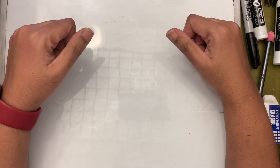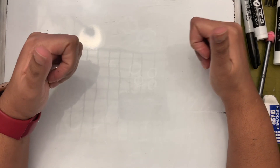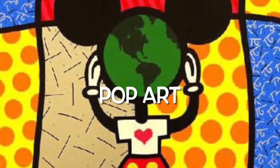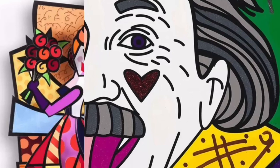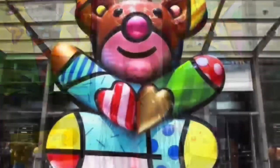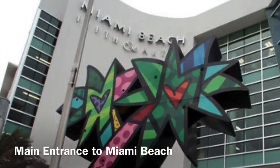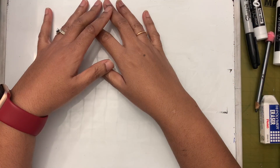Before we get into the lesson, I want you to learn more about Romero Britto. Romero Britto is a Brazilian painter and sculptor who combines pop art - art of popular things and culture - with a style inspired by Picasso and Matisse. He has a very bold and bright style and began doing art when he was eight years old. He's a contemporary artist, and even though he never went to art school, he became the most licensed artist in history. His goal is to bring happiness into his art and make sure everyone can see and enjoy it.